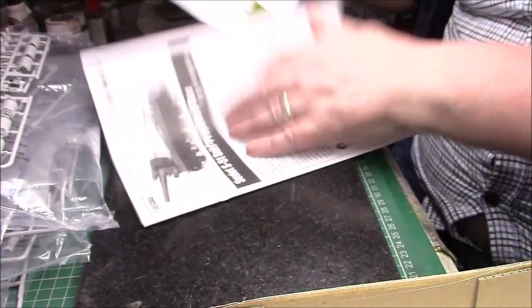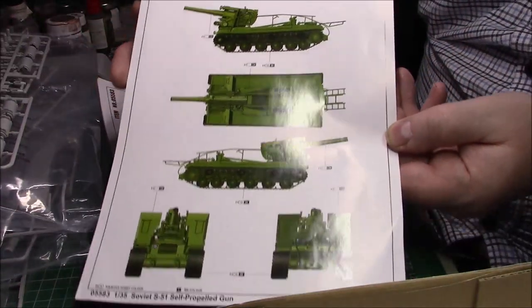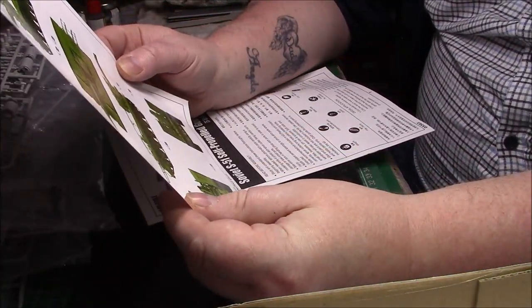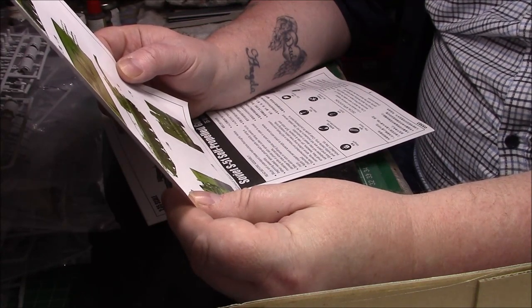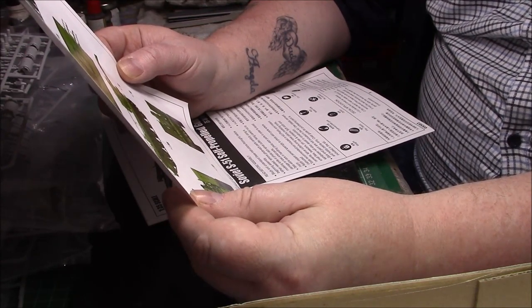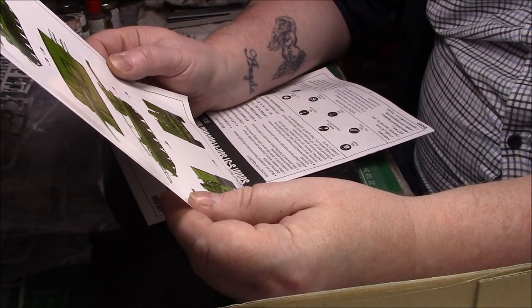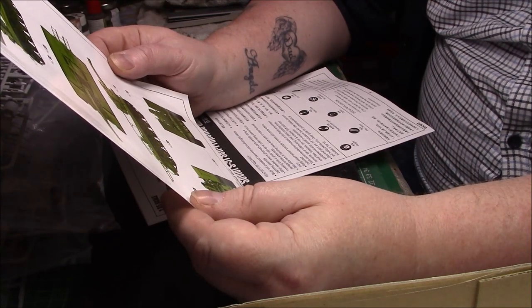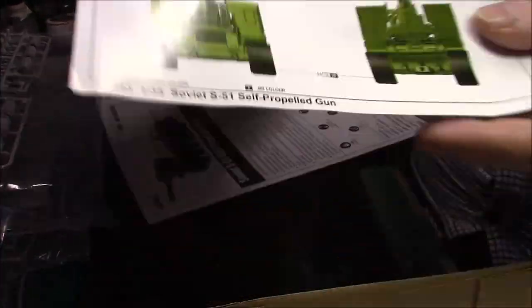I do like how Trumpeter always gives you a color callout. By looking at it there are just two colors: Russian green and metal black, referenced for Vallejo, Mr Hobby, and Model Master. It doesn't mention any decals. It does give you more scope when you get an actual color picture of what the finished vehicle should look like.